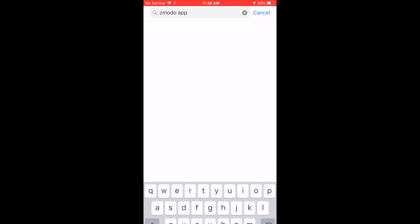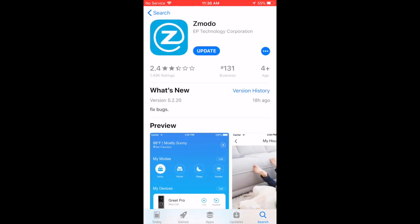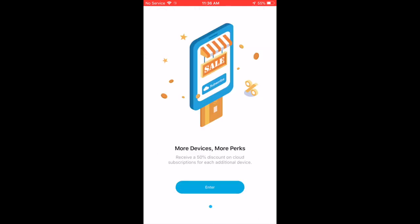I already have an existing Zmodo account because I have other Zmodo cameras inside the house, so I'm just going to update my Zmodo app. But if you're starting off, you want to download this app — it's a pretty quick download if you've got fast internet. After you download the app, you do want to create a username. For those who don't already have an existing account with Zmodo, get yourself a username and set yourself a really hard password where nobody can crack it.